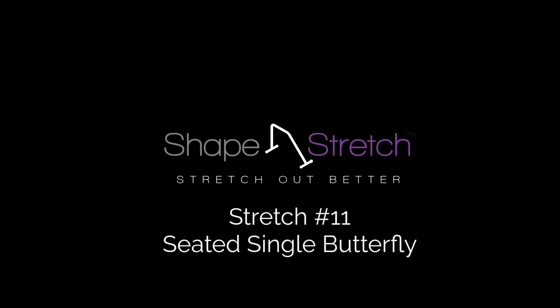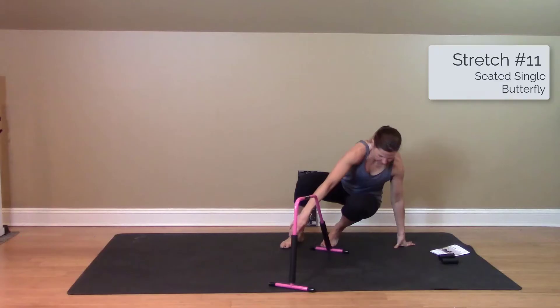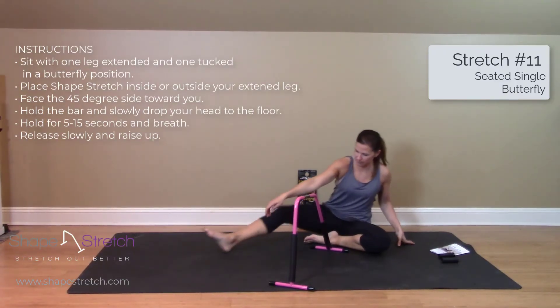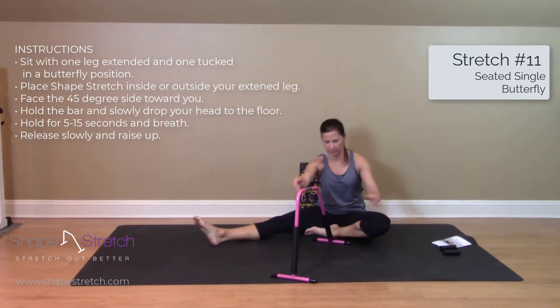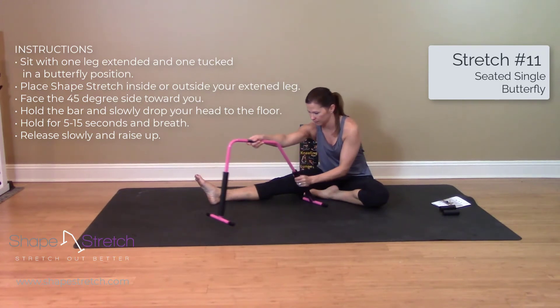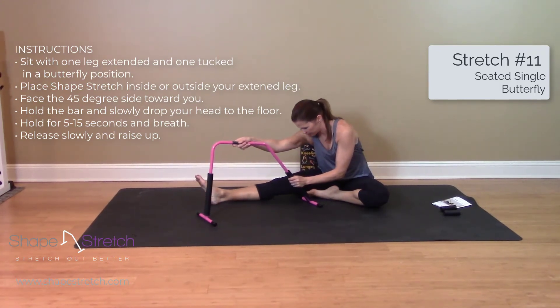Stretch number 11: Seated Single Butterfly. Sit flat with one leg extended and one leg tucked in a butterfly position. Place the stretch bar inside or outside the extended leg, and face the 45-degree side towards you.